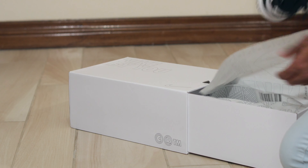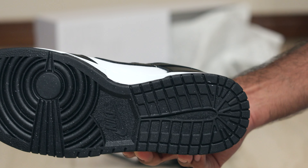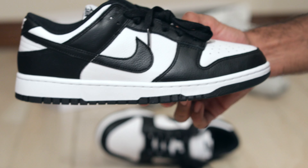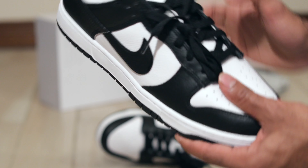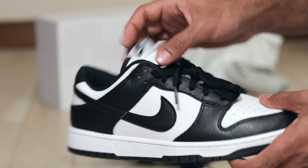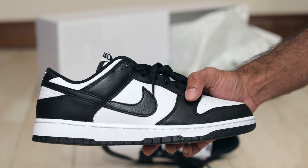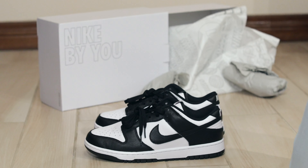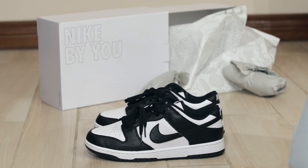But this is a Panda Dunk Low. The only issue is that there's a speckle at the bottom of the shoe, but you can barely even see it on camera, let alone in real life. See all these dots at the bottom of the shoe? That's the only real difference, other than the tongue is slightly different too, but it's a great sneaker.